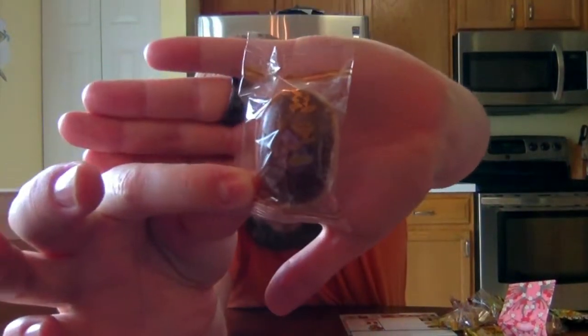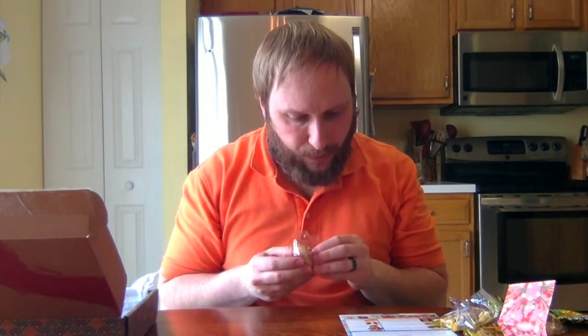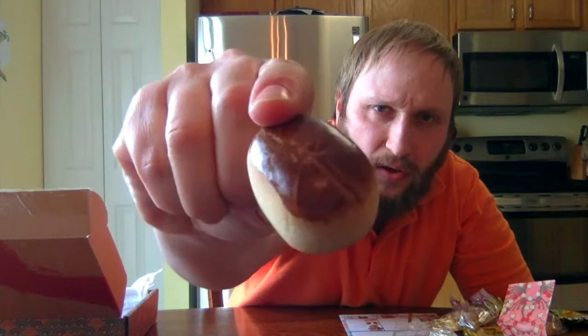Next we got two sweet bean cakes. I'm very excited about these because my favorite thing from the last box had red bean paste — little pancakes with red bean paste in between. These sweet bean cakes are soft, chewy baked dough filled with Japanese sweet bean paste. They feel a little hard on the outside because they're toasted, but soft when I apply pressure. When I shake it, I can hear the paste moving around inside.